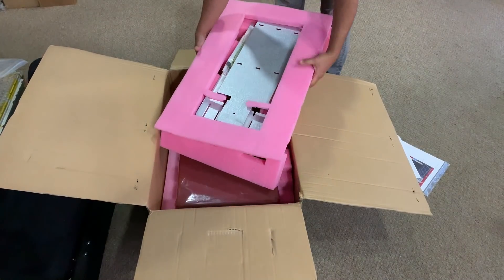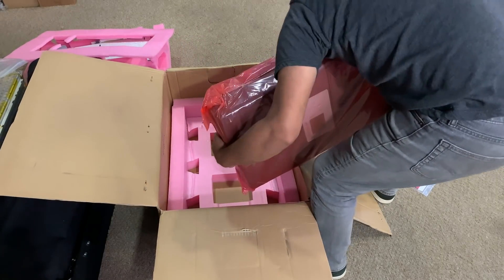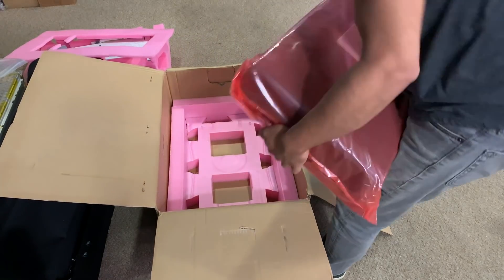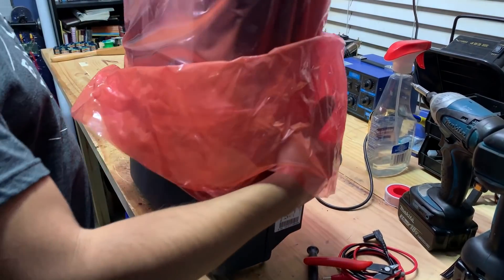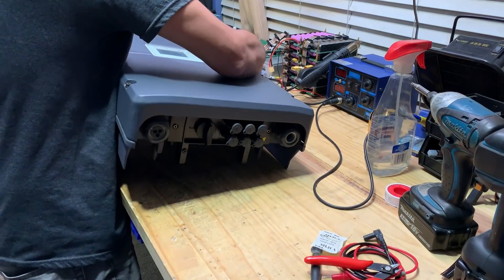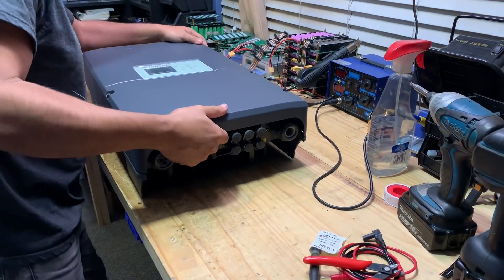This time around we're going to be taking a look at the Platinum Deal. It's the brand name Deal. This is a 2900W grid tie inverter, and this is a 50Hz version.